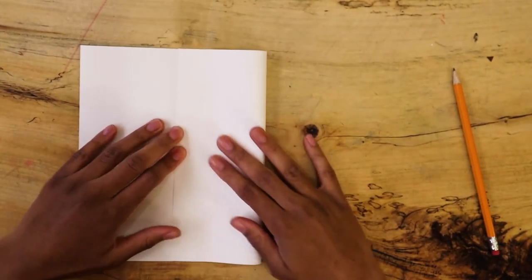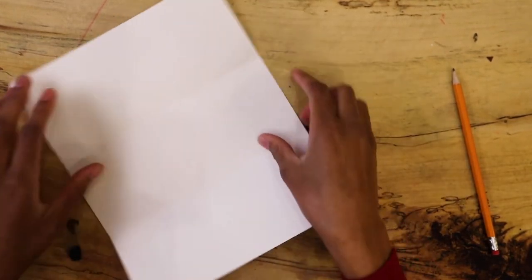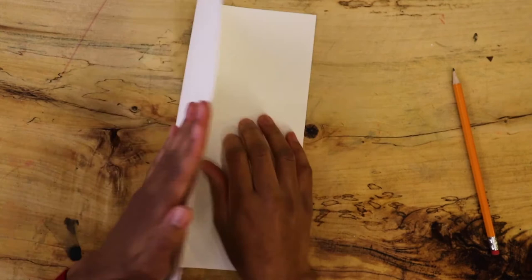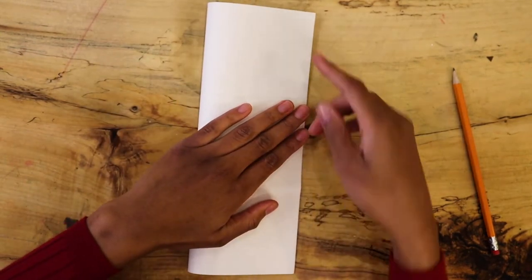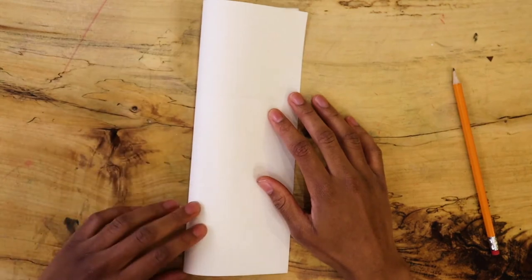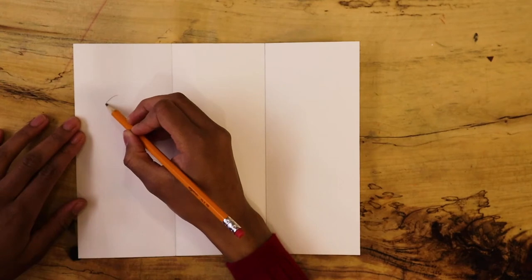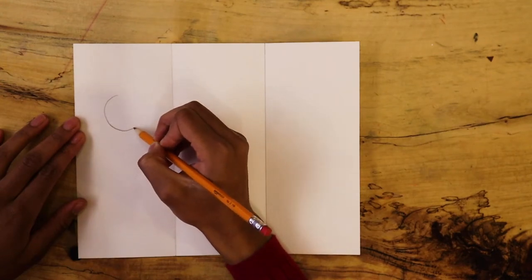I have folded my paper hamburger style twice, but it could go in this direction if I wanted it to be hot dog style. The more folds you make, the more squares you have, and the smaller they will be. Use your pencil and ruler to outline your fold. When you first draw your scenes and characters, draw them lightly.